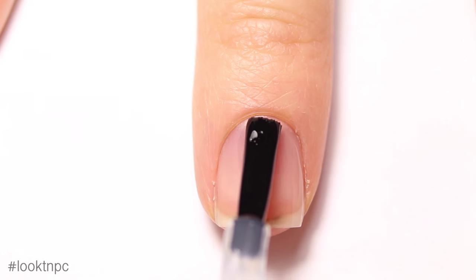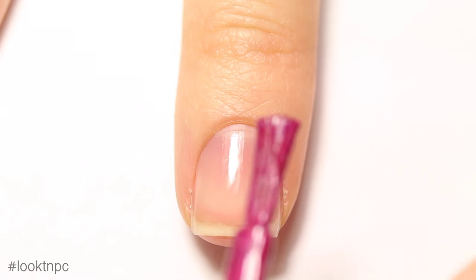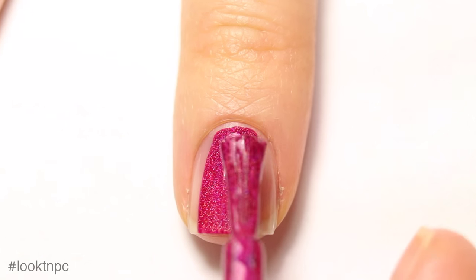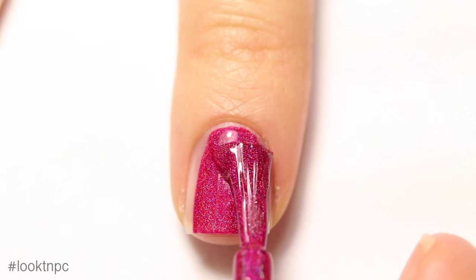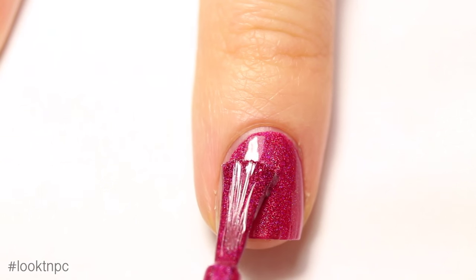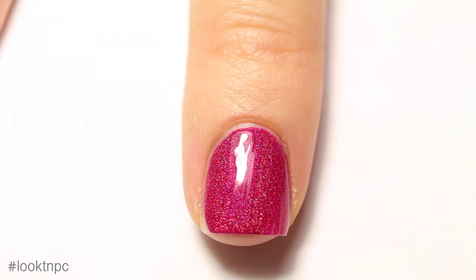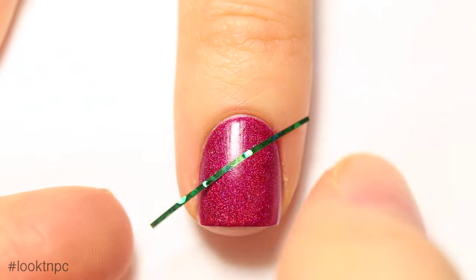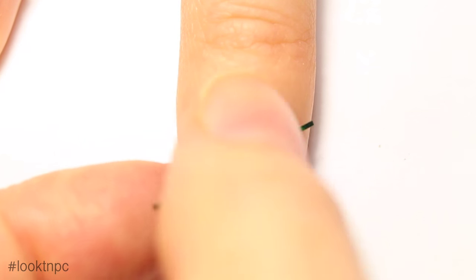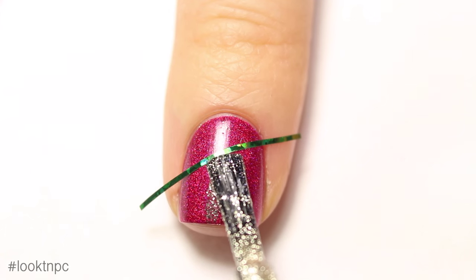To start off, with clean nails apply your base coat, then carefully apply the first color onto your nail. Once your base color is completely dry, you can apply your striping tape diagonally, a little bit higher than the center of your nail.